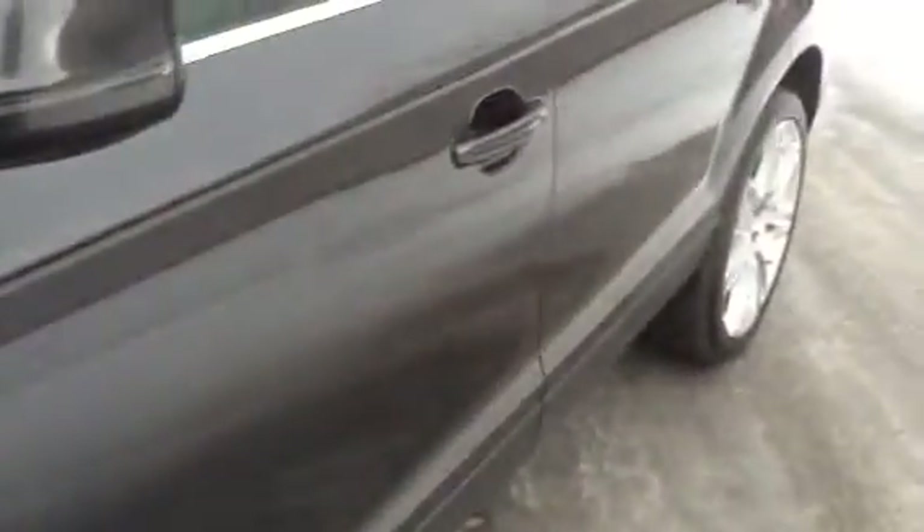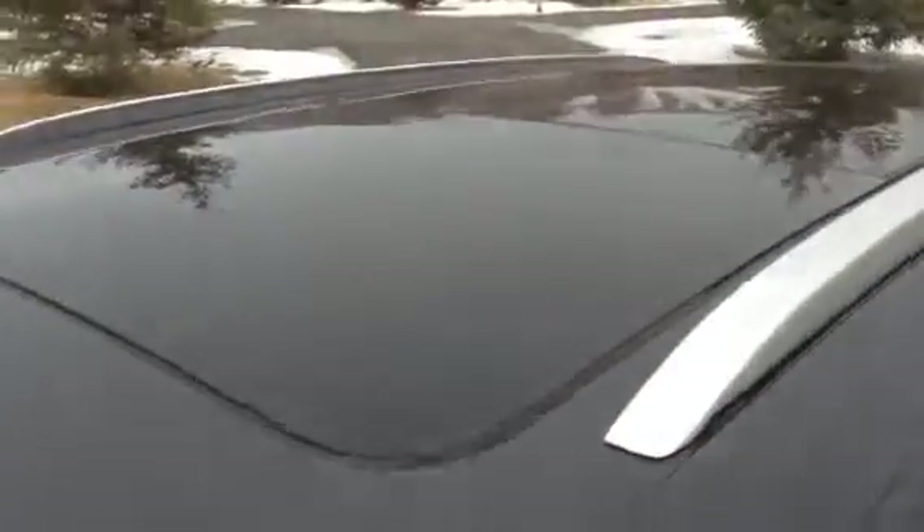Going down the driver's side — quarters are good, rear door is good, front door has no issues. So that one little ding that I'll do a color touch on is about your only exterior flaw, and that's pretty small as it is.